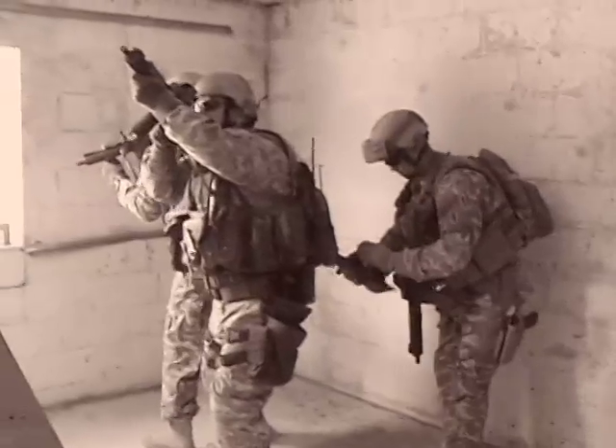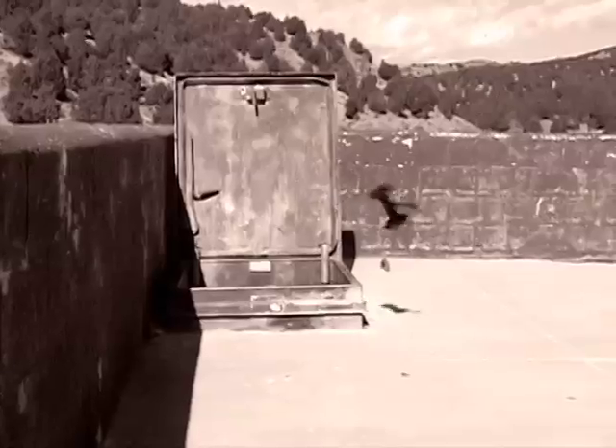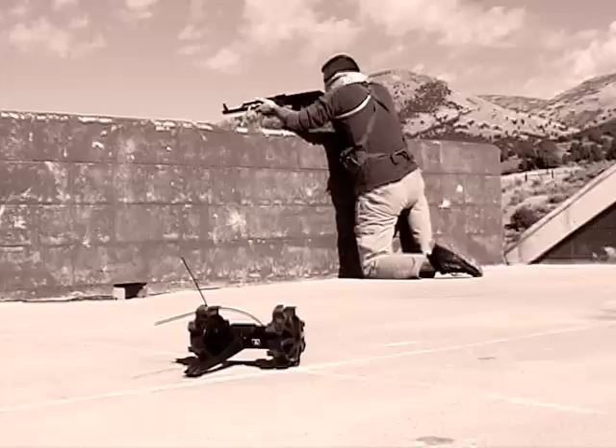Off gun. Got power. We're up. Robot's going up. Conducting 360. I've got a tango north edge in the open. East side, I've got a closed-off room. Looks clear from outside. Tango's getting up.